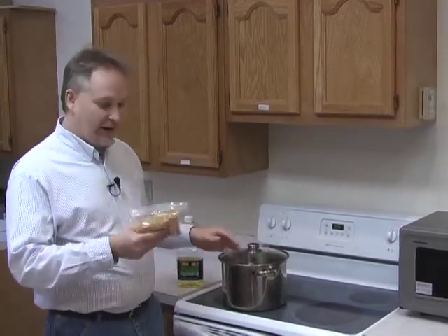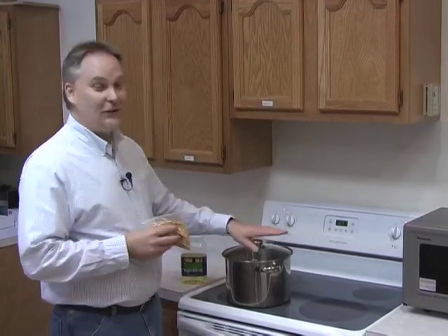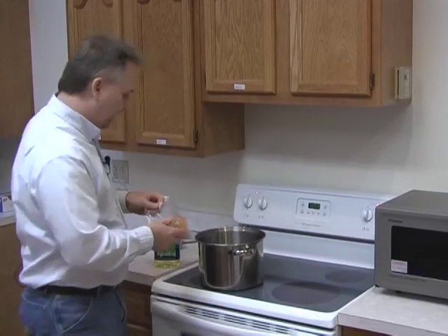I've already preheated the burner. Here's our pot and here's the corn that we gave out to the congregation. You'll probably be able to pick up some more of this out in the foyer today because we still have to finish out the 50-pound bag of popcorn. The stovetop is hot — this is electric. I've got gas at home, but this is already heated up on high. We're going to, first of all, put some popcorn in.